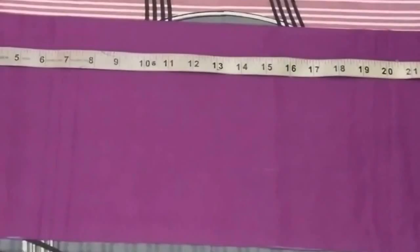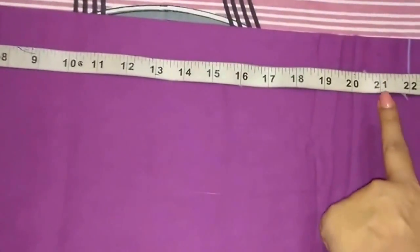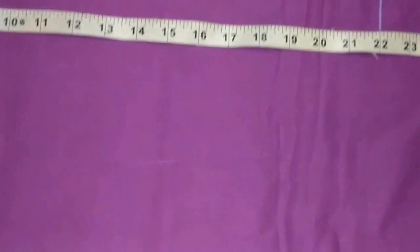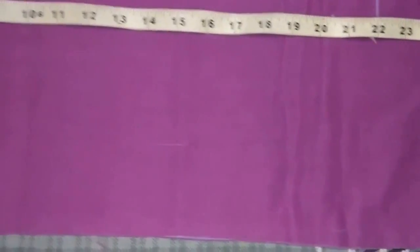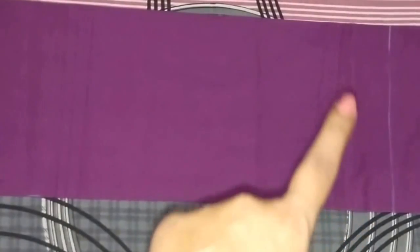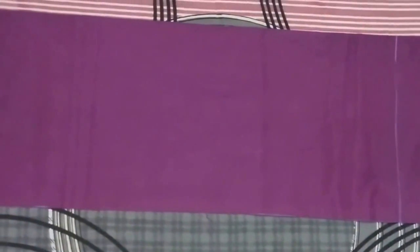Now I will cut the belt width, which is 22 inches for my measurement. I will extend the point to the end and cut it. This is the belt for my salwar. My salwar cutting is completed.